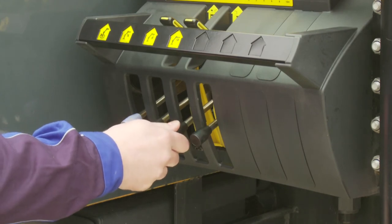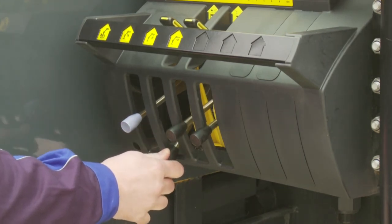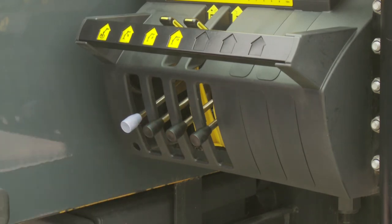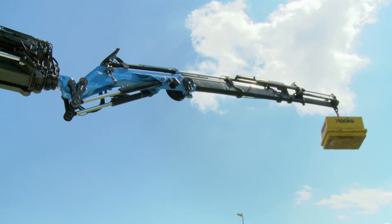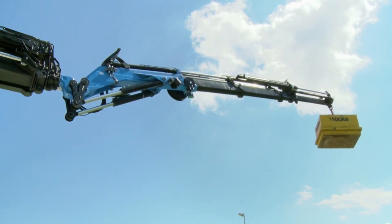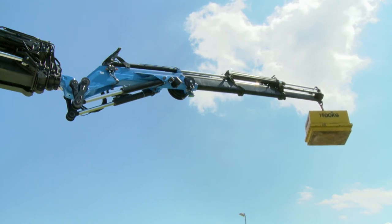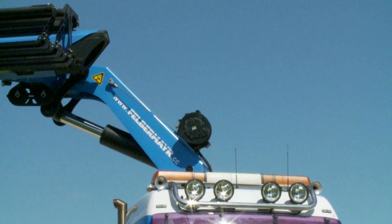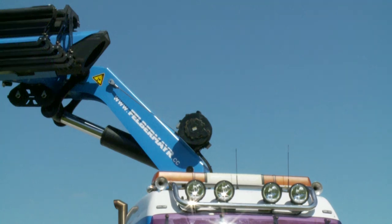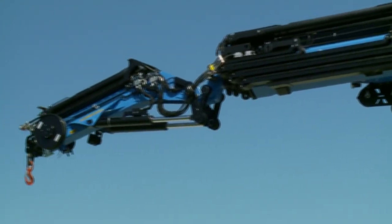In an overload situation, all functions increasing the load moment in the position concerned are blocked. The crane can only be moved in a way which reduces the load moment — for example, by retracting the fly jib if the fly jib is in overload. Owing to the possible combinations with additional equipment, the logic of the system is highly complex and therefore cannot be explained in detail here.